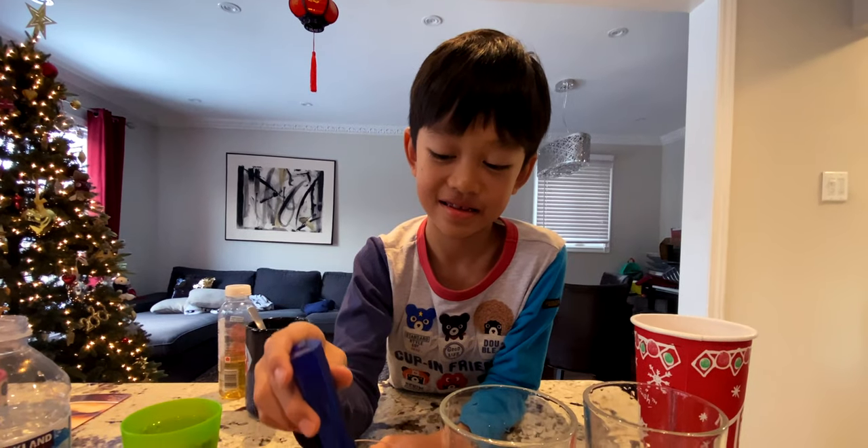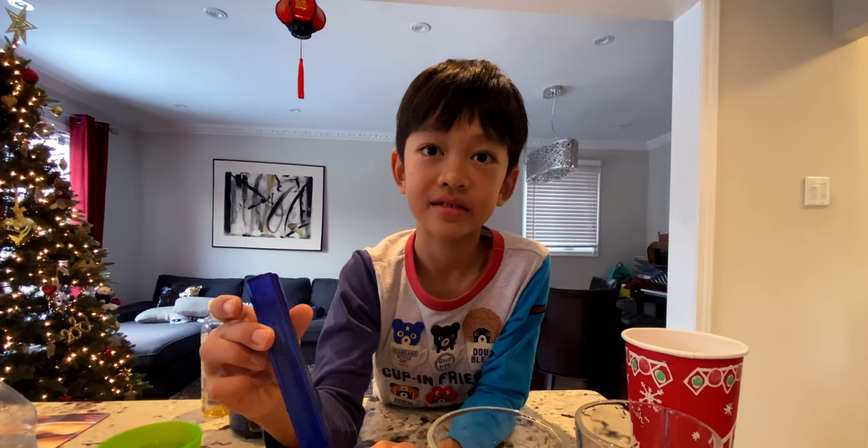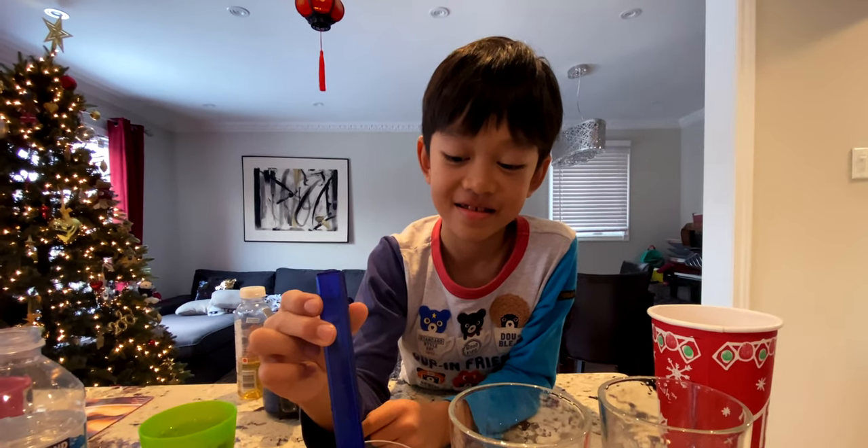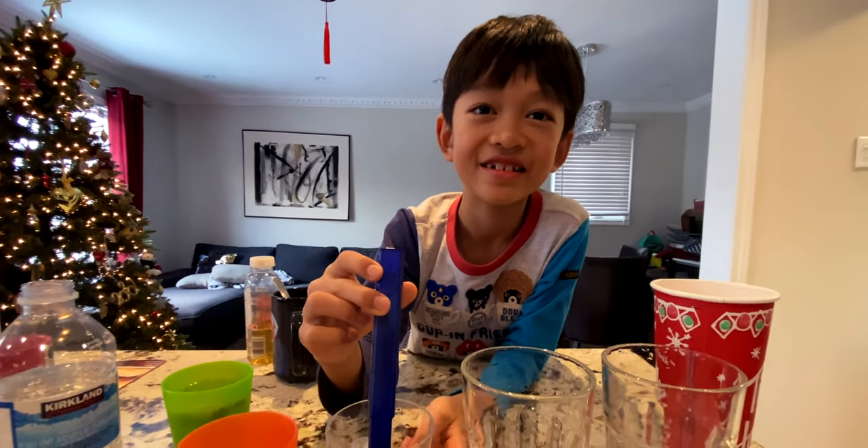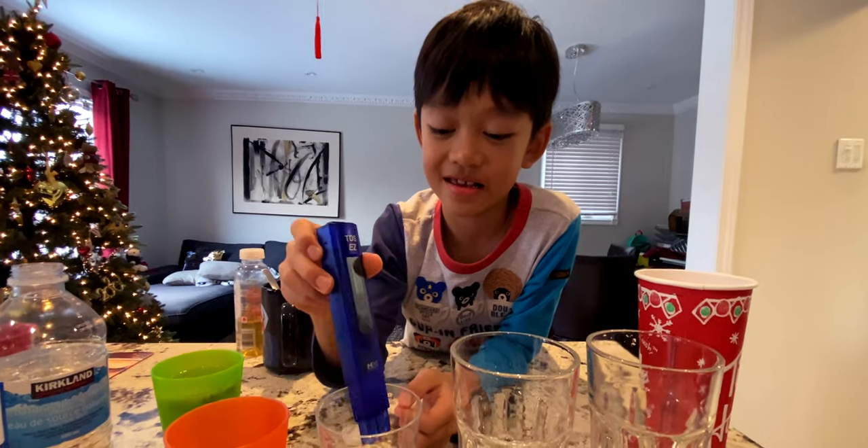The conclusion is you should melt the snow and drink it. Tyler says he'd rather go with the osmosis water. Thanks for watching.